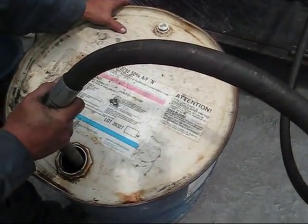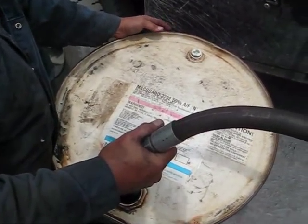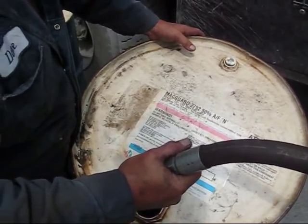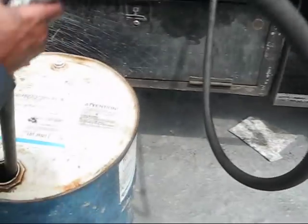It'll take one and a half of these then, right? About one and a third. One and a third. Yeah. That's what, 60 gallons? This is 55. About 60, 65 gallons. Boy, that's a lot of antifreeze. That'll fill right up the radiator.